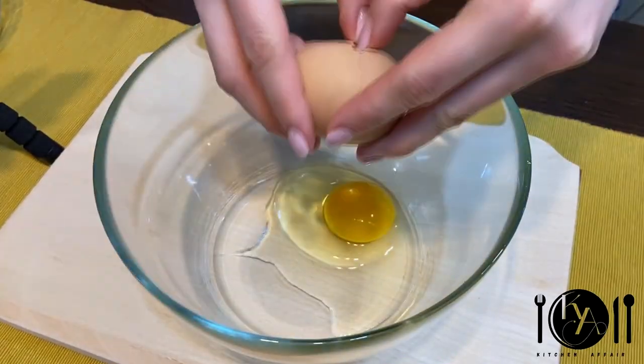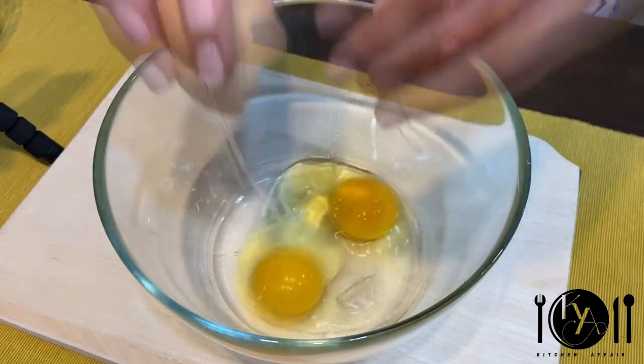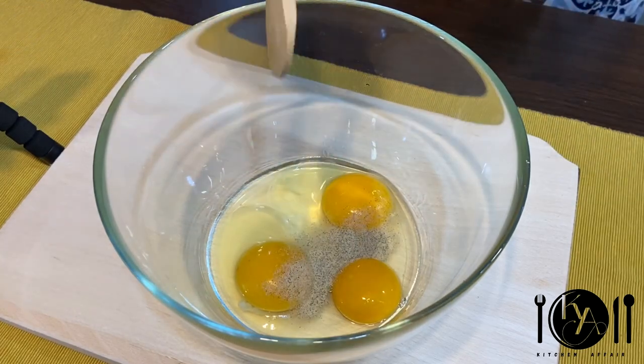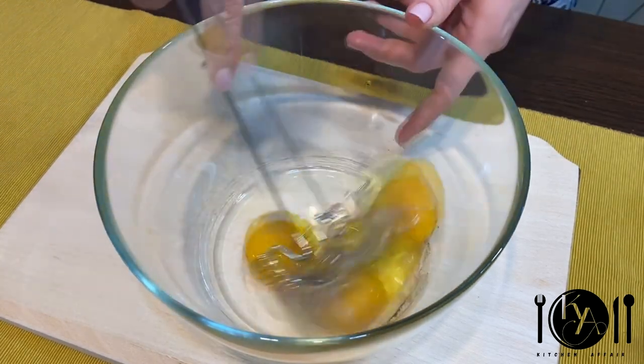So why not try making it at home instead of ordering in? In a bowl, add in two whole eggs plus one egg yolk. This will make your sauce extra creamy and give it a nice color. Add in a pinch of white pepper and start beating with a whisk.